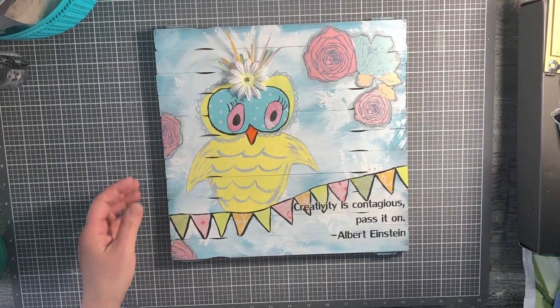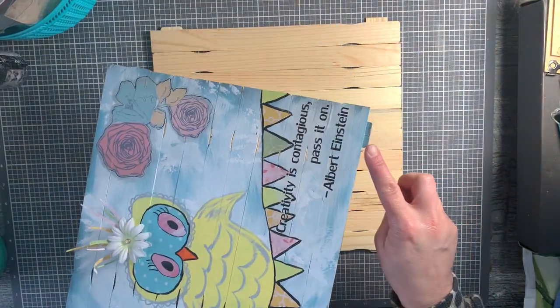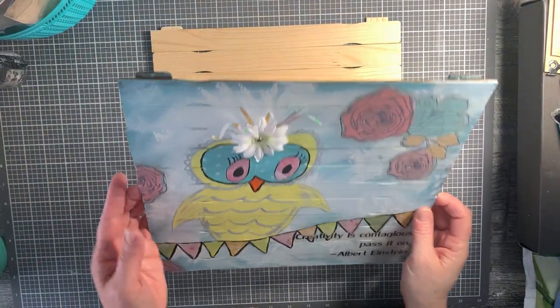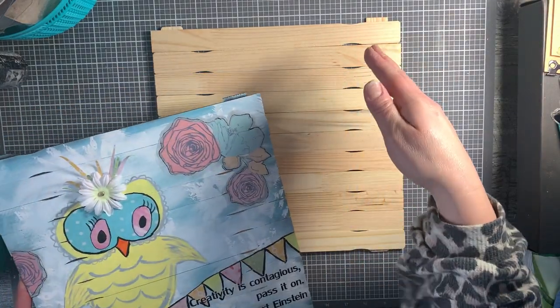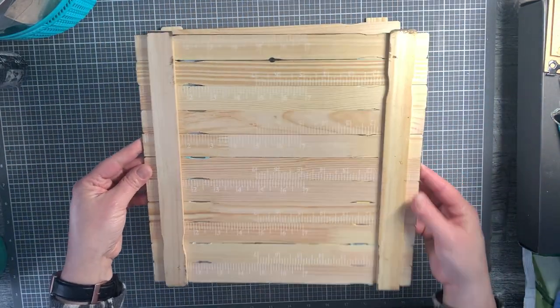There you have it - your paint stick background for your sassy owl. You can see you have just a tiny overhang on either side. I don't think of that as too troublesome at all. If you really want those hidden, add another paint stick - use 14 paint sticks and put 12 on the bottom, and they'll be a little short but it will all hold together anyway.